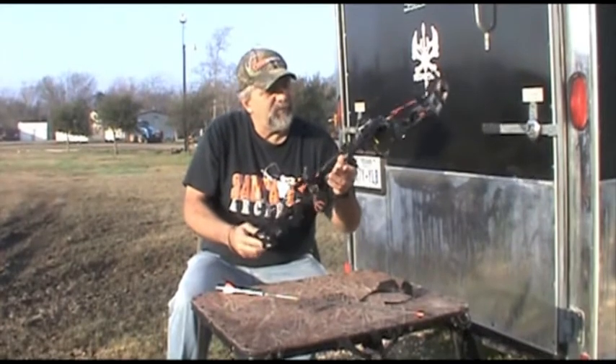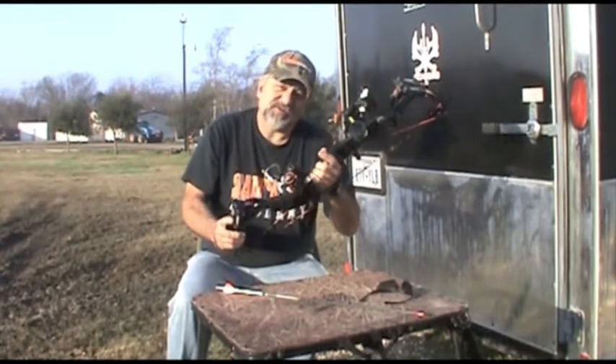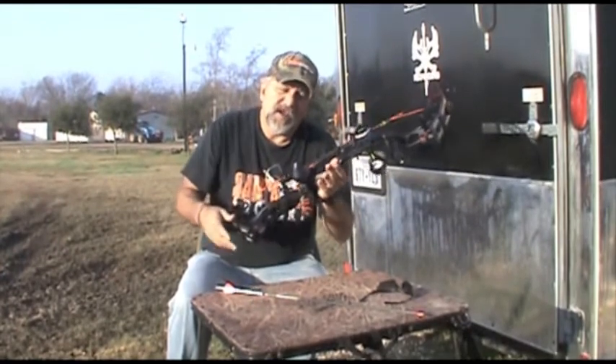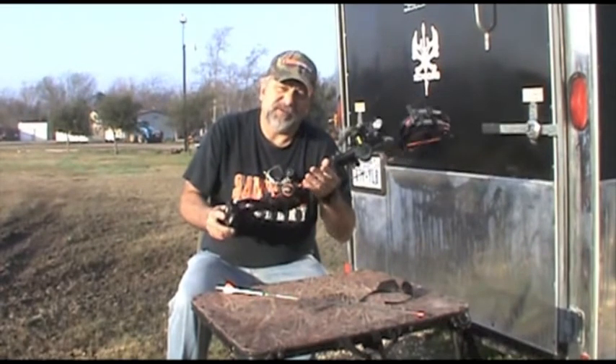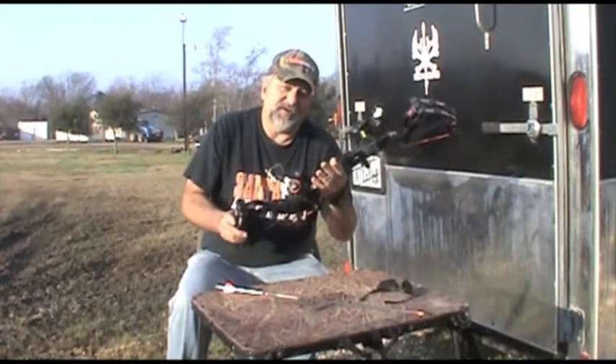We had a 20-yard track job on the pig. So with that being said, let's go ahead and get to the video that was shot with the Epic. All this equipment is carried at Santa Fe Archery in Santa Fe, Texas, so if it's something you're interested in, you can get it there. Thanks.